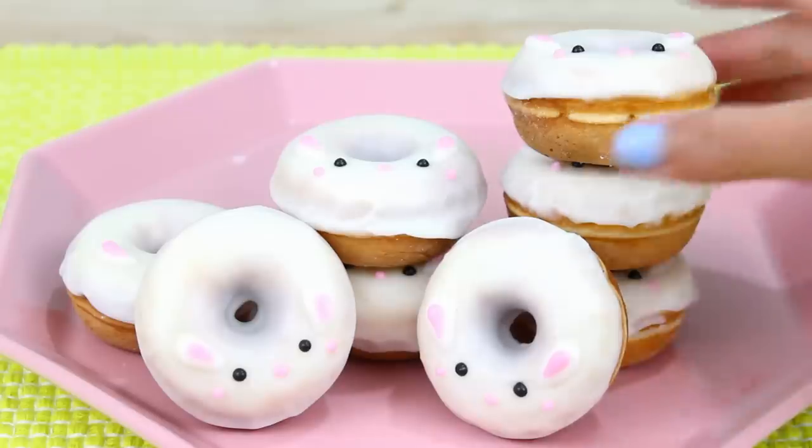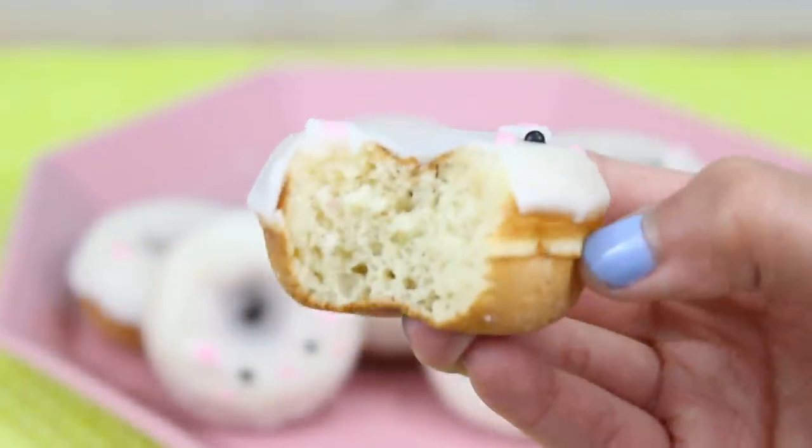Our bunny donuts are finished and they look so cute — I almost don't want to eat them because they're so adorable. But I did eat one earlier and they were really yummy. I love making lemon desserts for this time of year; it's always such a nice refreshing flavor. I have tons more ideas for springtime desserts — my Pinterest board is full of recipes right now. So if you guys want to see more spring desserts, let me know in the comments below, and tell me your ideas too because you guys have awesome ideas.